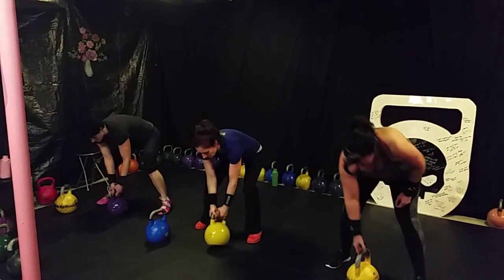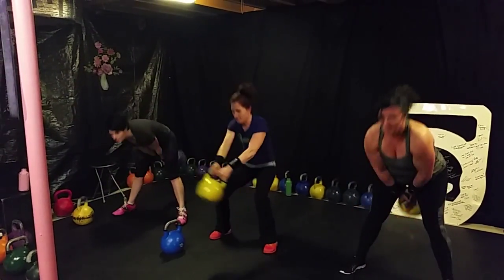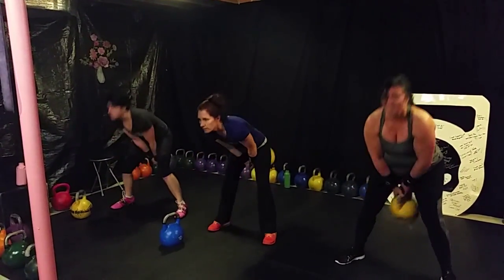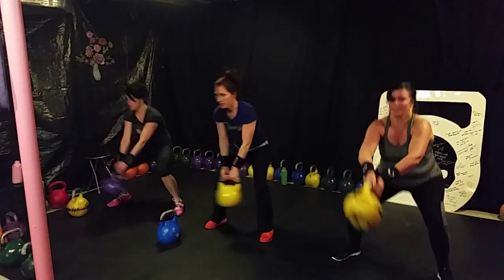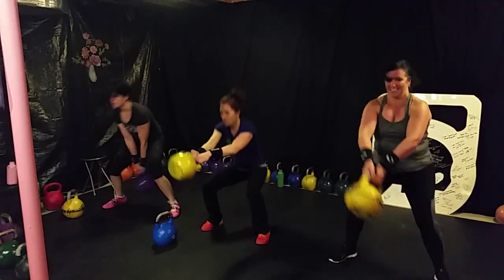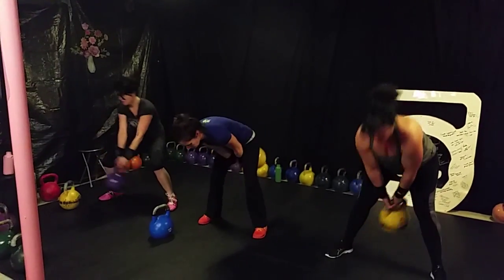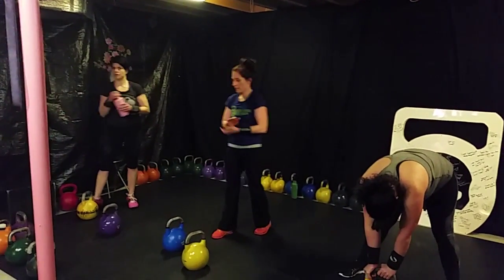Now you're going to finish with 13 swing squats. Good job, ladies. All together now. One, two, three, four, five, six, seven, eight, nine, ten. Three more — eleven, twelve, thirteen. Awesome, ladies. Good job. Now that's how you get to three hundred and thirty-three swings. Good job.